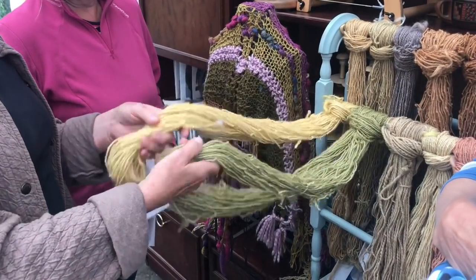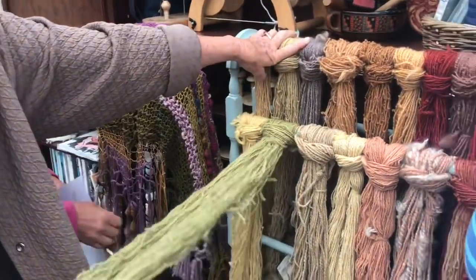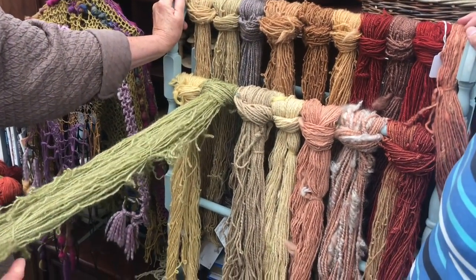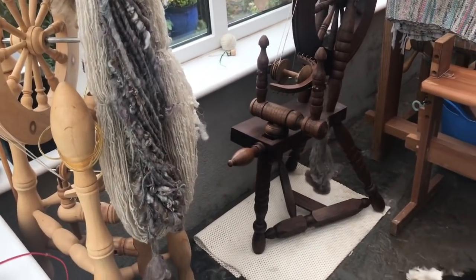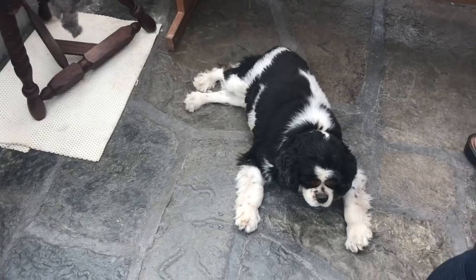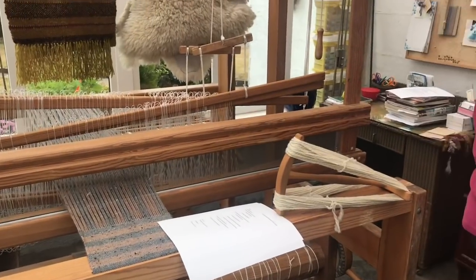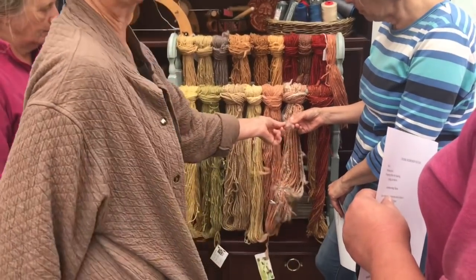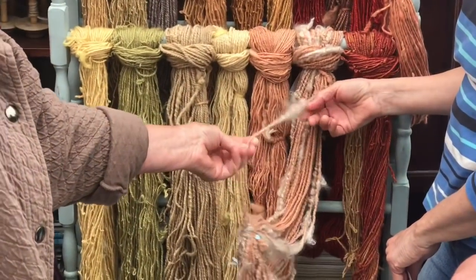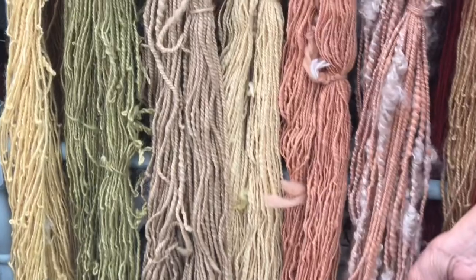We're going to talk about modifying your copper too, which is a little different. We're not going to get real specific and technical, but these are the colors, they go together. This is what I like to do with the Wensleydale — I like to incorporate the locks in a traditionally spun yarn, and it gives it a little texture and interest.